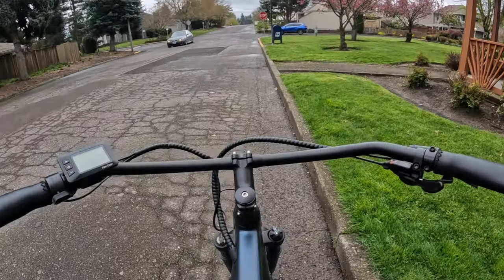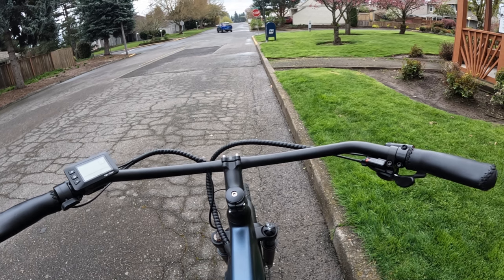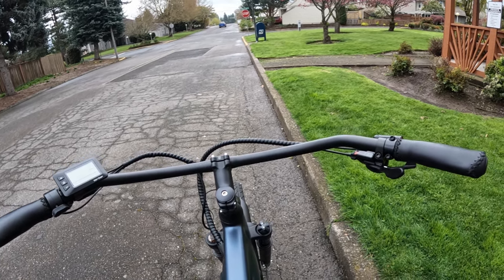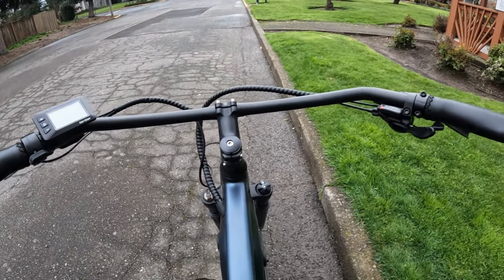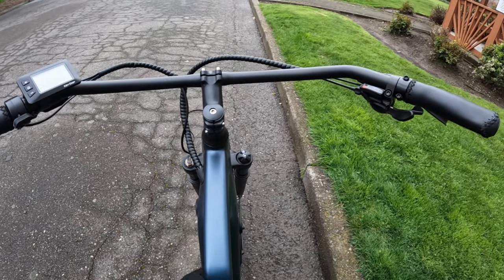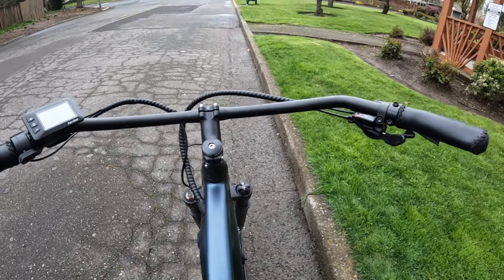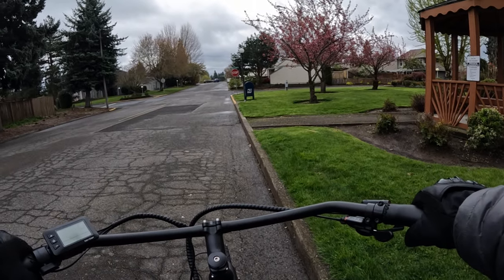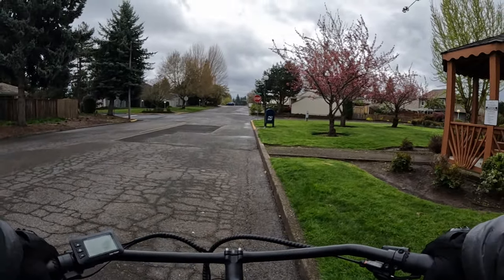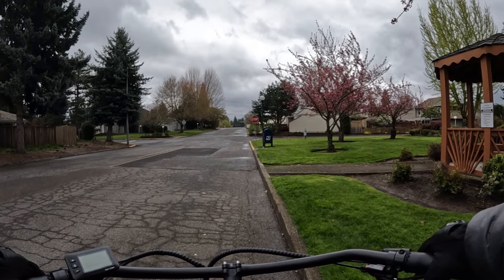I would recommend for anyone that has any issue with the possibility of falling off their bike to get a step-through frame. This is a step-over, and the step-through would give you more ability to dismount. Sometimes the bar is completely gone, and sometimes it's halfway down. That gives you a lot more ability to get off the bike when coming to a stop, because slow speed or a full stop is when you generally will fall.